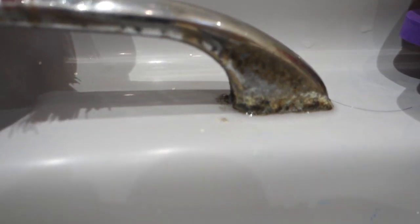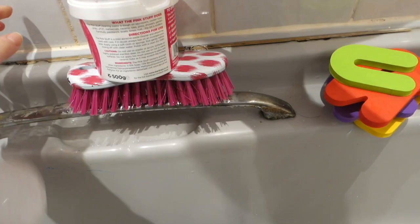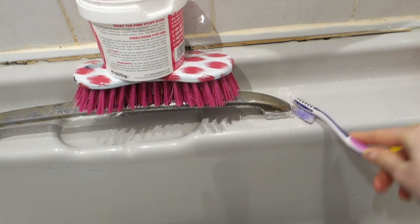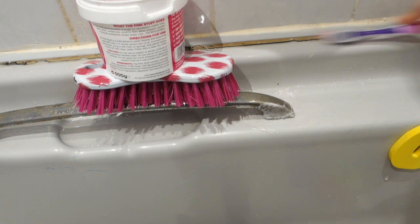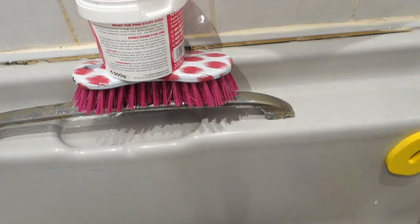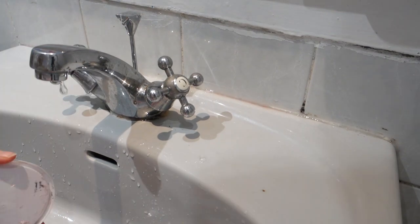This is also weird hair and dirt from previous tenants. I've tried cleaning this with other sprays but nothing got it off, so I thought I'd give the pink stuff a go. I would normally use the pink stuff on little nooks and crannies like this anyway — bits of mould in the shower and so on. But this stuff is really stubborn on this handle and I don't think it's going to come off — honestly the handle could do with being replaced.